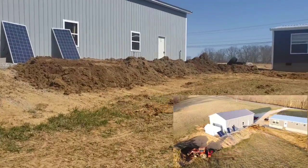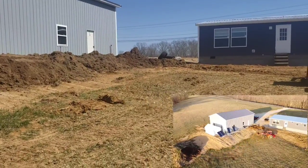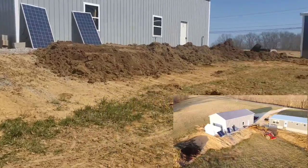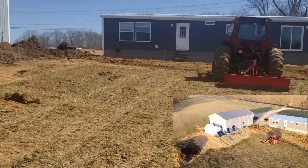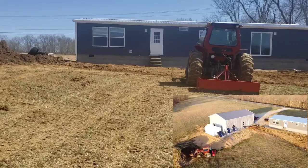This is the first time I've ever attempted something like this and I'm just kind of winging it. I know I could rent a bulldozer or a skid steer and get this done a little faster, but I got the tractor, I got the bucket, I got the blade.